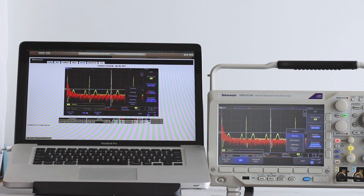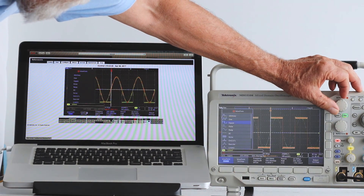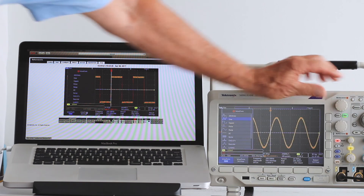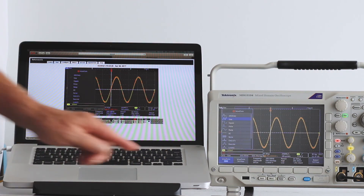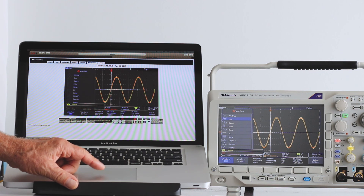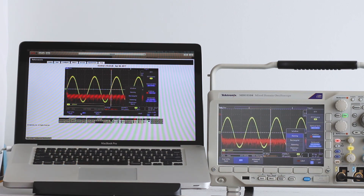Then we'll look at the square wave. Notice the extensive harmonic content. And here is the sine wave, with almost all the spectral energy confined to the fundamental spike at the left. If you want to see some really awesome harmonics, look at noise.